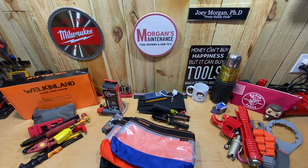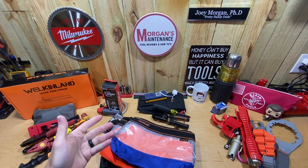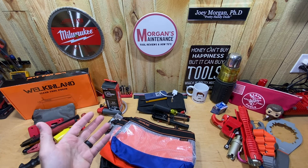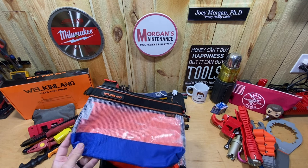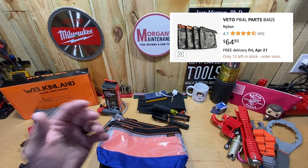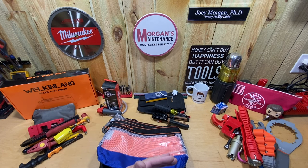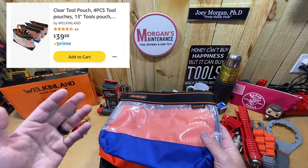Hey guys, Morgan's Maintenance here. Today's review is going to be some tool pouches brought to you by Welkinland. How I came across these — I've been eyeballing some Veto Pro PB pouches for a long time, and I basically didn't want to spend the money on them. To get a comparable size I'd have to go to the Veto Pro PB4L's, which run about $65 for four of them. For what I'm going to use them for, I just didn't want to spend that kind of money, whereas these run you $40 for four bags, so $10 a piece.